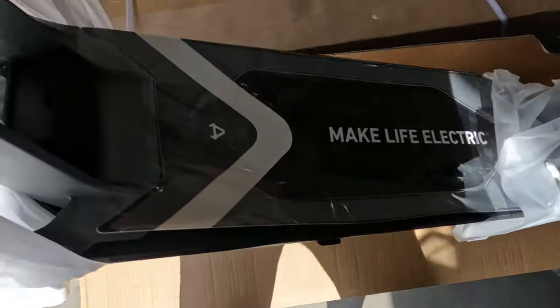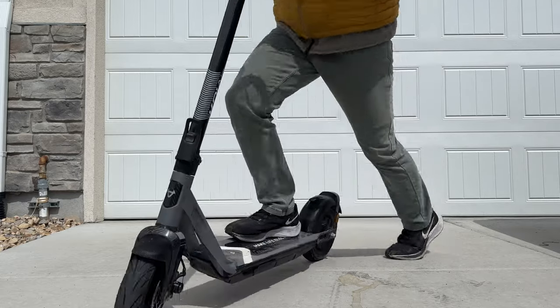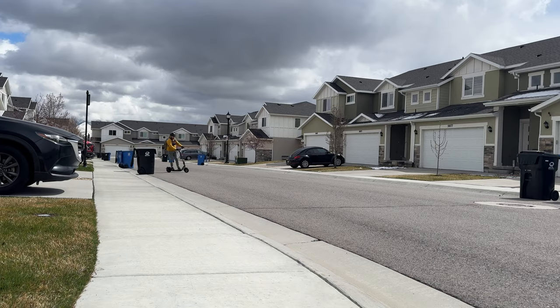This is the new KQI Air — it's light — and I'm going to use it to run a few errands around town because I want to show you guys why I think this is one of the better commuter scooters out there.